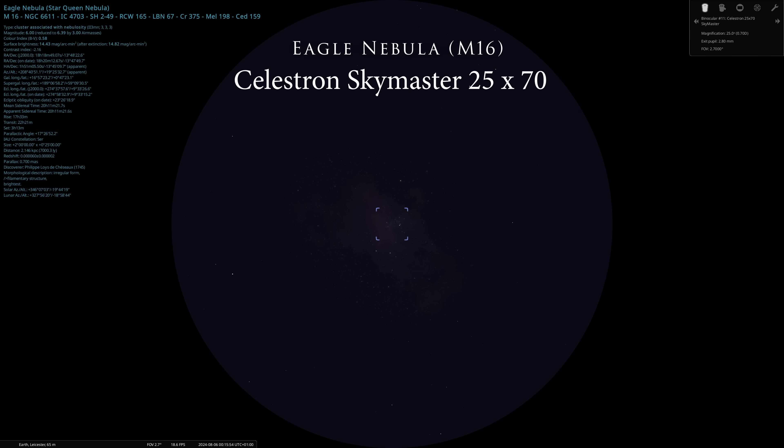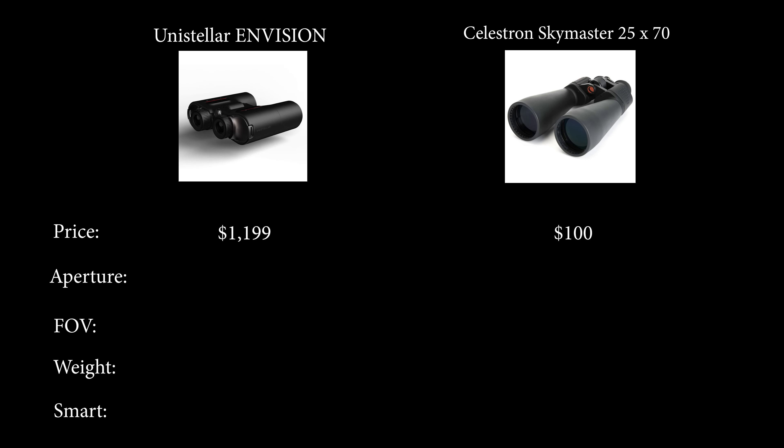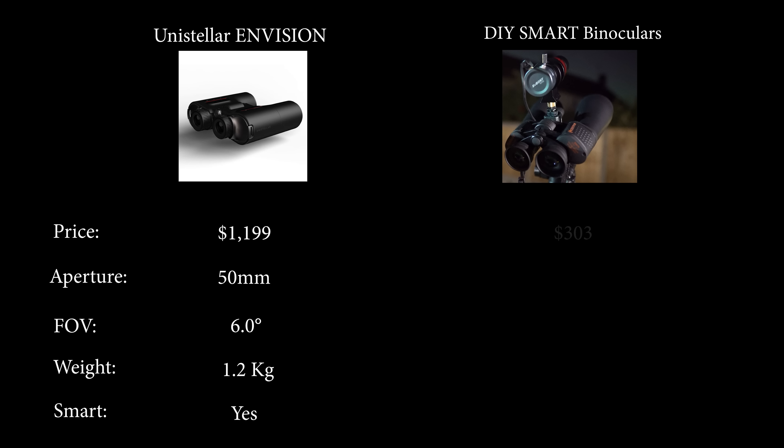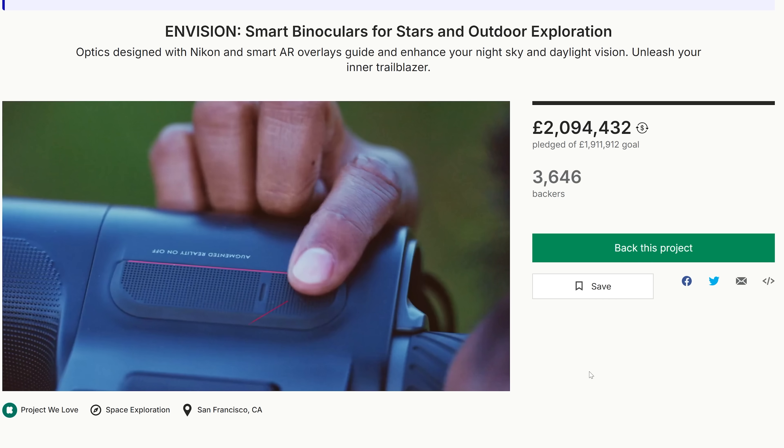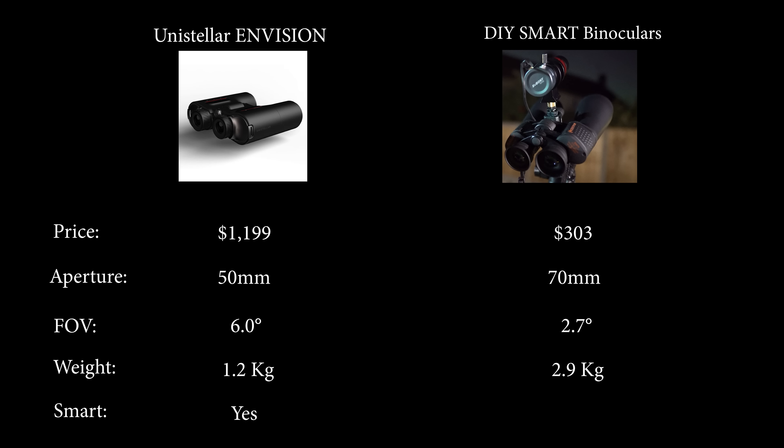Let's lay all of this out in a comparison table. This is a comparison between the Envision binos and the Celestron SkyMaster 25x70 binoculars. I can see certain people preferring a wider field of view and a lighter weight, so it's not clear and obvious that the Celestron binoculars are the better choice. But now comparing my smart binoculars with the Envision across a wider range of features: the augmented overlays will be the biggest expense in producing the Envision — it's undeniably a cool feature and certainly provides a unique function with its target lock ability. The DIY smart binos will undoubtedly take up more room in your bag.